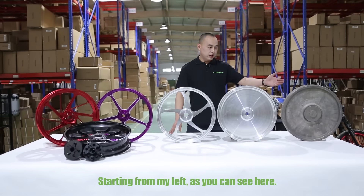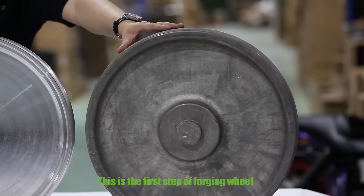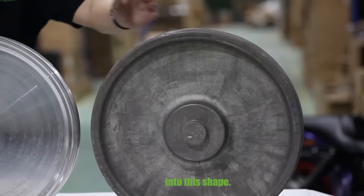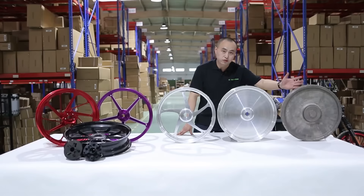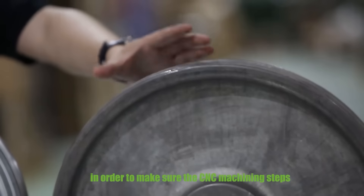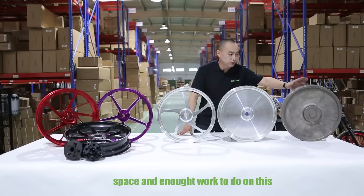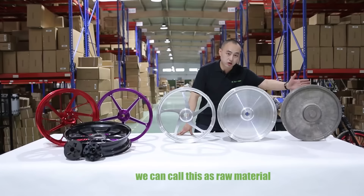Starting from my left, as you can see here, this is the first step of forging — we punch the aluminum bars with upper and lower molds into this shape. After the punch, we keep four to five millimeters of tolerance in order to make sure that the CNC machining steps have enough space and enough work to do. We can call these raw material.